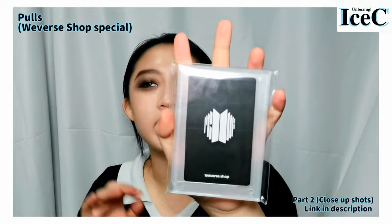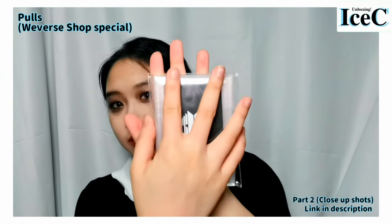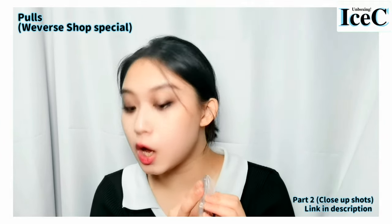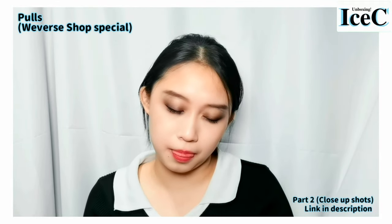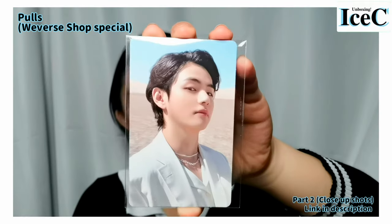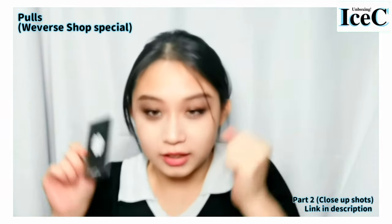The most important card — here is the Reverse Shop card. Okay, one, two, three... Oh my god — wait, I got Taeyong! I really got my bonus. I must have used all the luck in my life. Kim Taeyong!